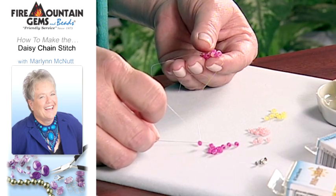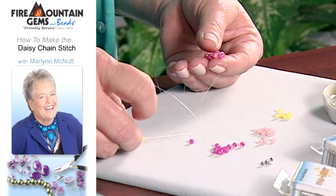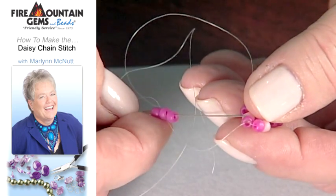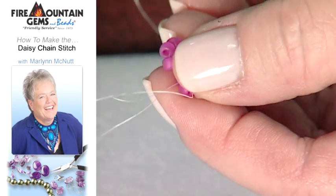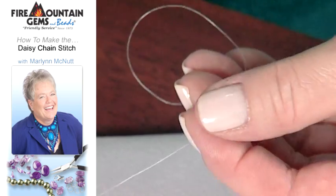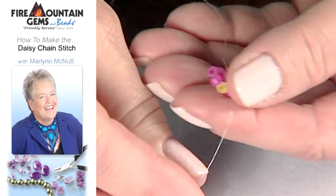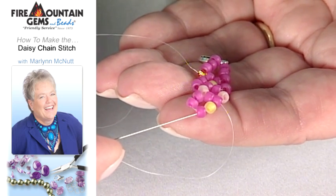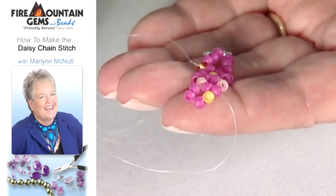Now go ahead and add on one of your center beads, three of the flower beads, and pass through these two flower colored beads. Then you're going to repeat that step from before — add three more flower beads on, pass through this top seed bead, and as you pull that up, that will finish your flower stitch.